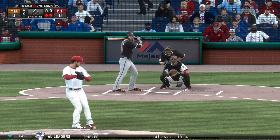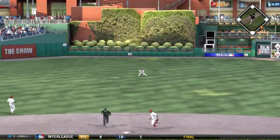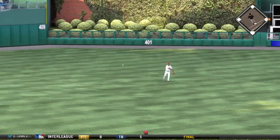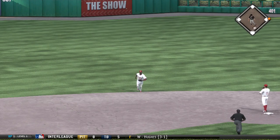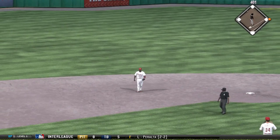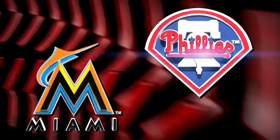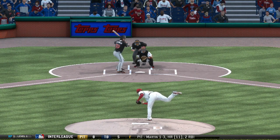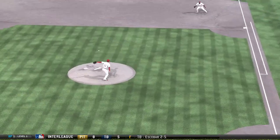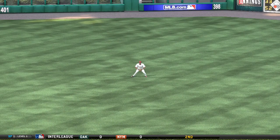Here's the first offering, and this will be lined into center field — they've got themselves their first hit of the ballgame. That's what you call a duck right there: this ball comes screaming back at the pitcher. He doesn't have any time to get the glove up, and it gets safely into center field.